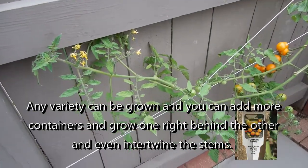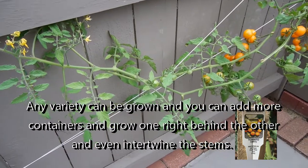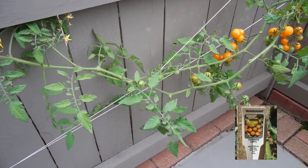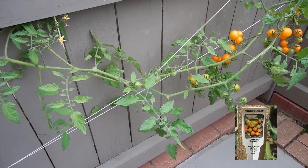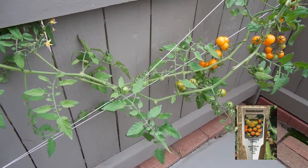I'm starting this video at the end of the season. This is a new way to grow tomatoes and it's been very successful. For some reason we plant tomatoes and grow them like a bush, putting a metal stand around them, when in reality tomatoes are a vine.